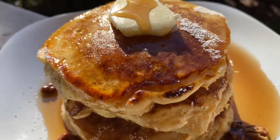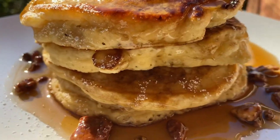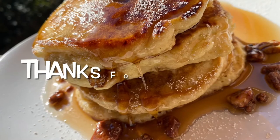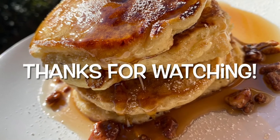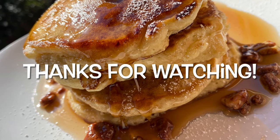Yes ma'am and yes sir, it's going to be so delicious when you try this out at home. I want y'all to let me know what you think down in the comment section — let me know if this recipe was easy to follow, and don't forget to subscribe to my channel. I'll see y'all next time, bye!